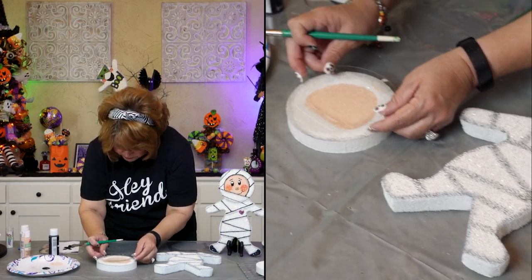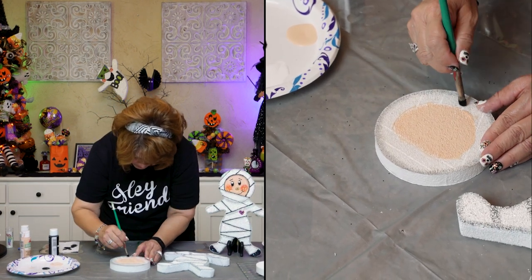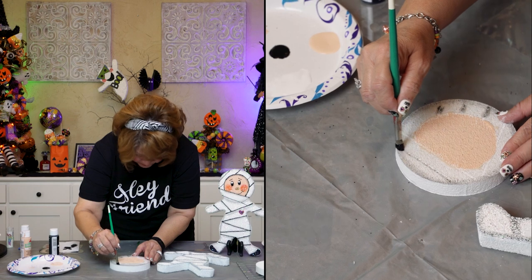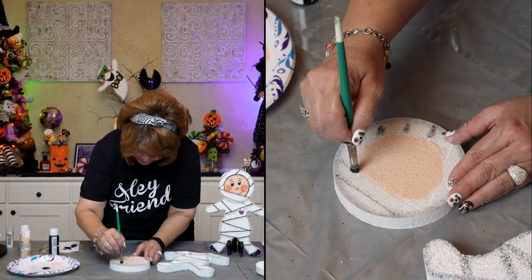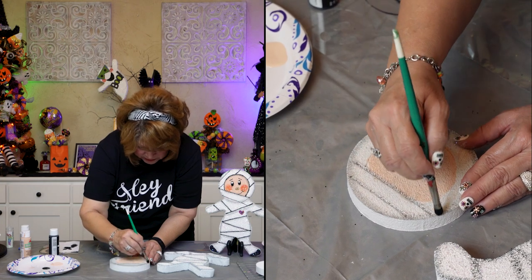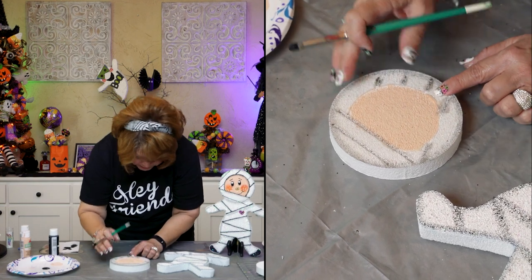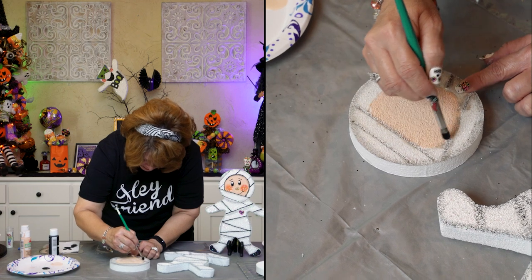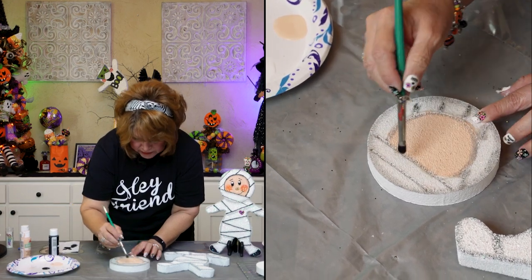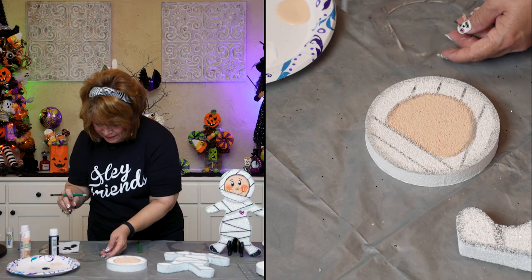Now I'm going to try the stencil. We'll see how well this works — I wasn't sure how the stencil would work. I appreciate my Eric so much. He just surprised me with putting this together for me, and he's got his own projects and work going on. Without Eric, we wouldn't have videos. Look at that — it's going to be so easy to detail.